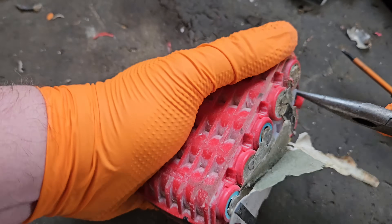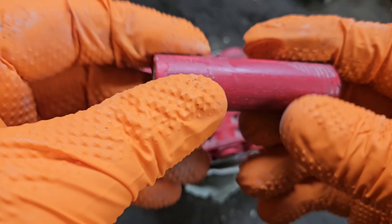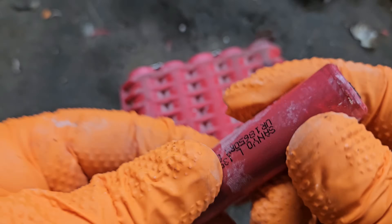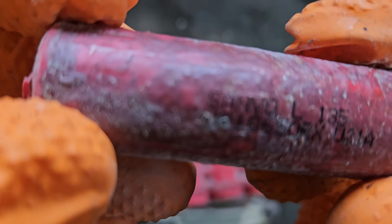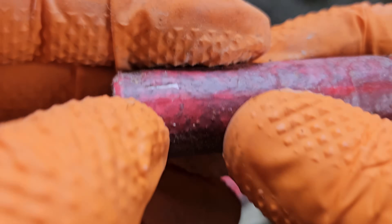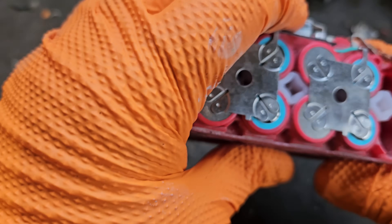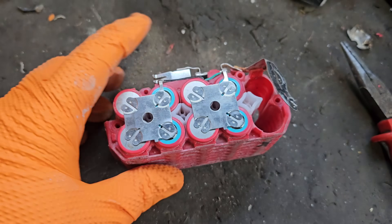These cells are going to be hard to get out, maybe. They do swell sometimes when they get overheated and make them difficult to remove. See the textured finish on that? It's not supposed to have a textured finish — it's supposed to be smooth. That's the heat that caused them to be tight in there.